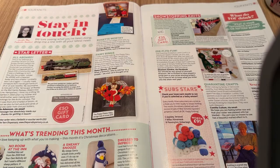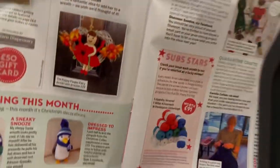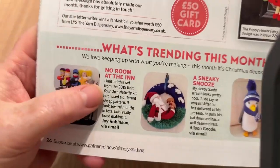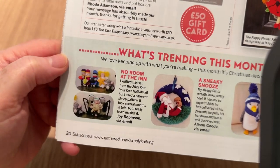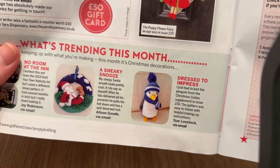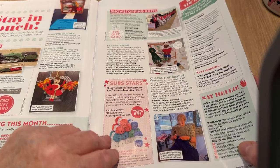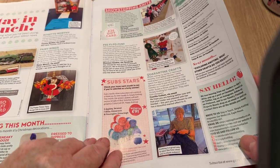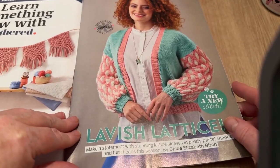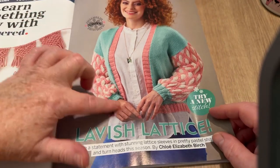This is the letters section — what's trending this month: 'No Room at the Inn,' 'A Sneaky Snooze,' and 'Dress to Impress.' Christmas is over now, so moving on. Next we have Lavish Lattice — it's unusual but not really for me.